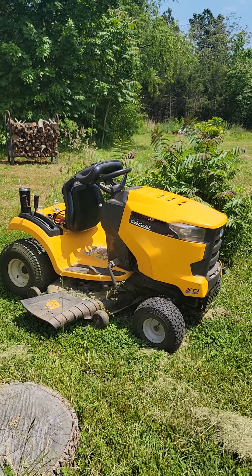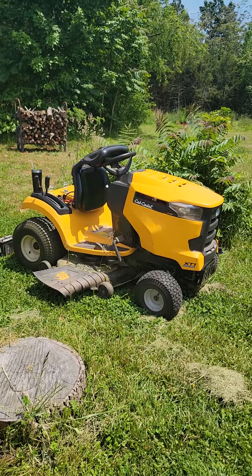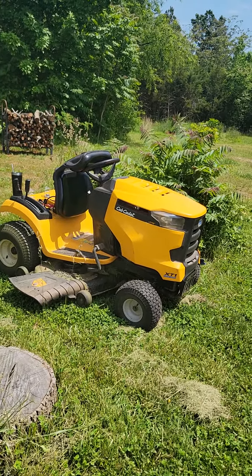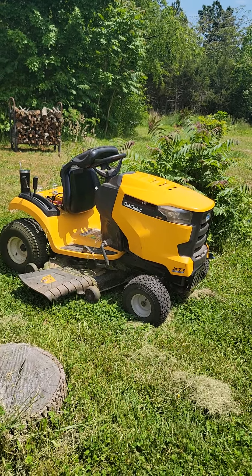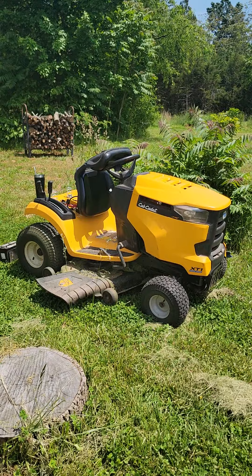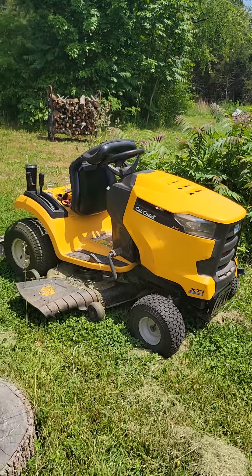Hello everyone, it's Renee the Garden Frog gal. If you have a Cub Cadet XT1 Enduro Series, about three, three and a half years old — I think it's a 2019 — listen, there's some flaws here. If you're having a problem with your transmission, before you panic, check to make sure that the drive belt is basically tight and on there.